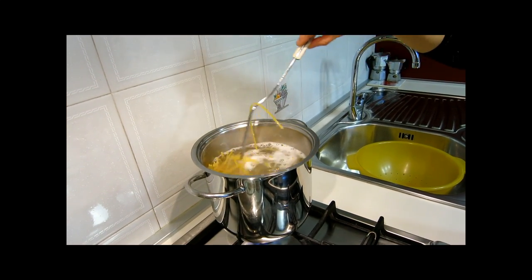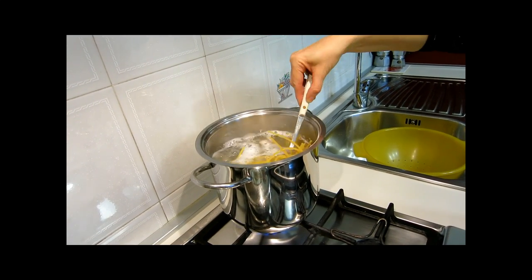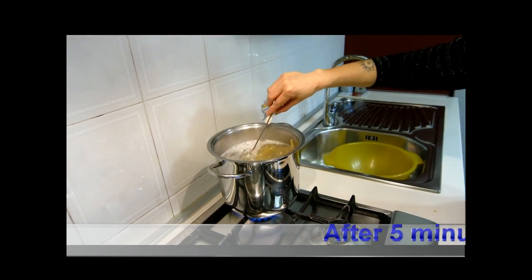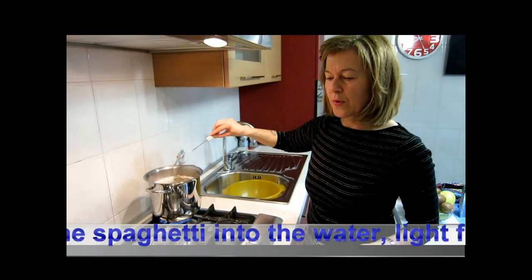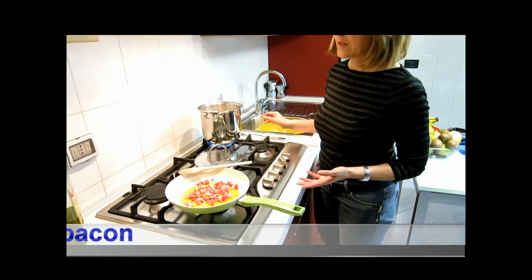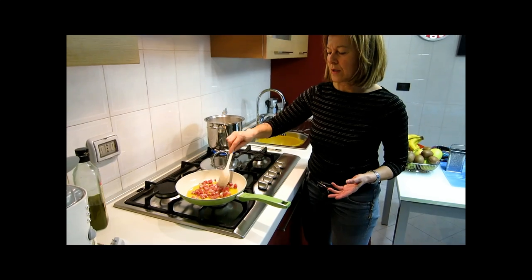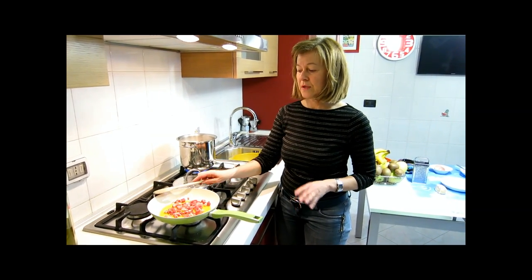The spaghetti will be ready in 11–12 minutes. After 5 minutes, once you have put the spaghetti into the boiling water, light the bacon and let it get brown just a bit, but not much.